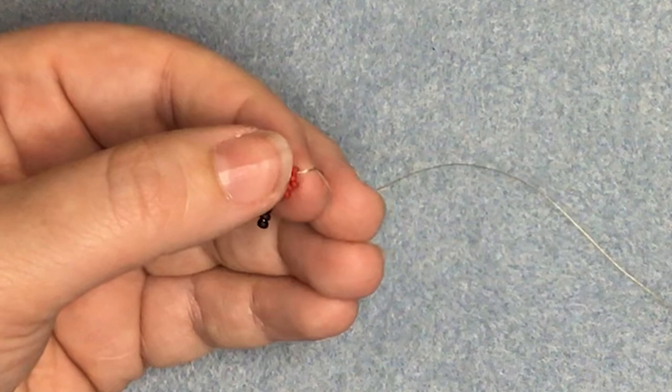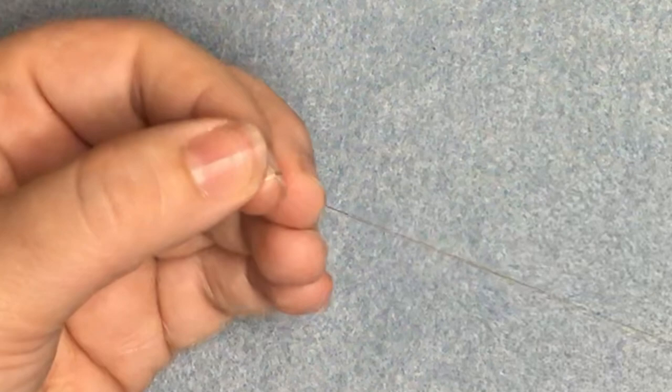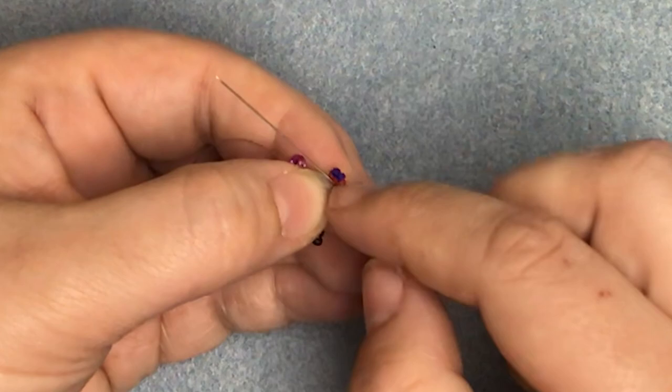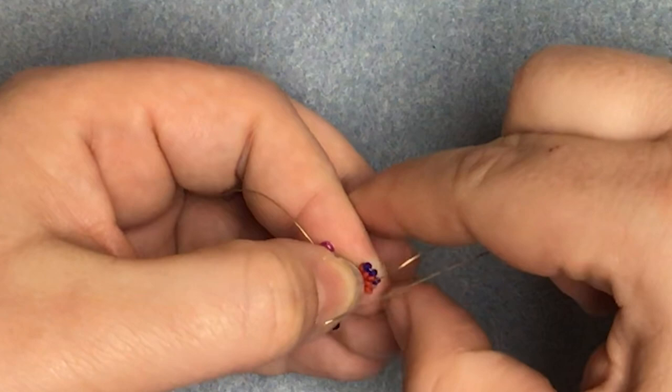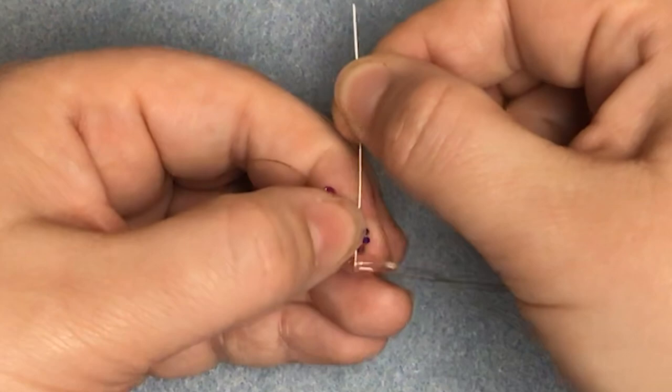We're going to reposition by coming down through the first bead of the row that we've just finished. We're going to pick up two of the blue — two of the outer edge colour — and go down through the second bead of the previous row. Then pick up one blue bead and come up through the first bead of row two, that's the pair we've put on, so we're sort of square stitching that one to the side. We're going to come through the second bead of row two and the first bead of row three — do those one at a time if you need to.